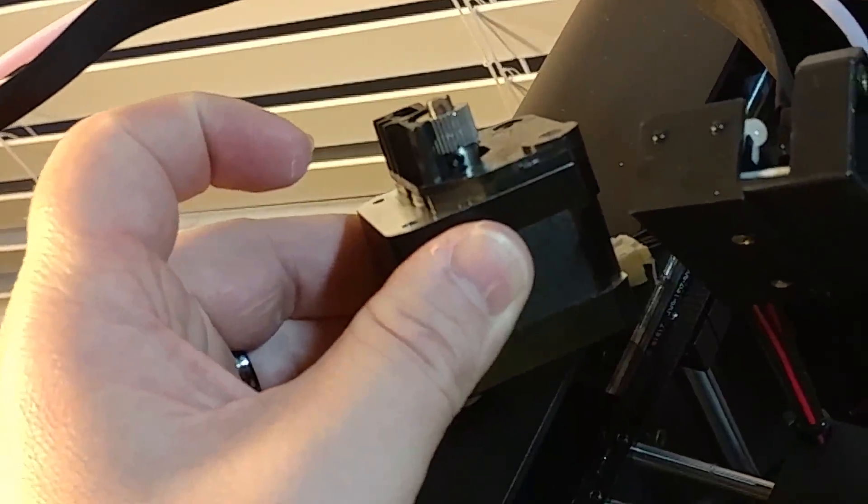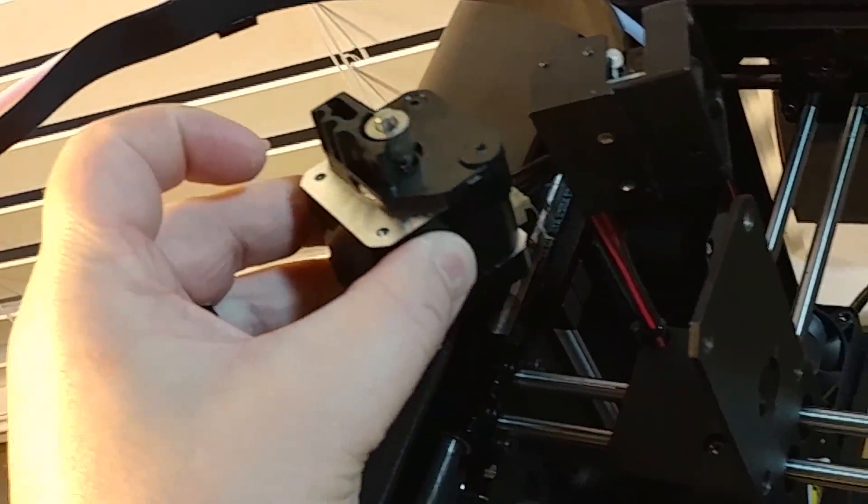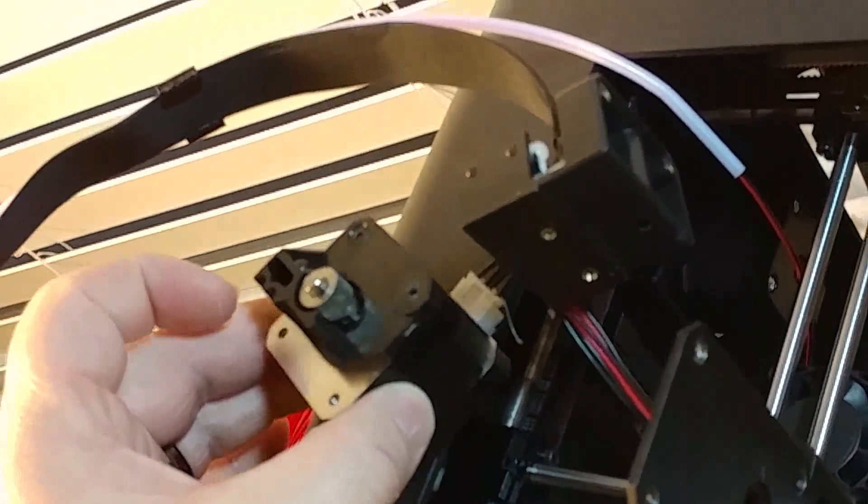To me it looks like all the motors are pretty much the same — I don't know if that's a fact, but they look pretty much the same. Anyway, that's what the back looks like.